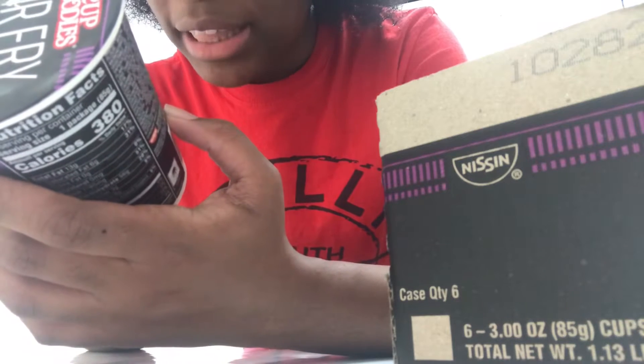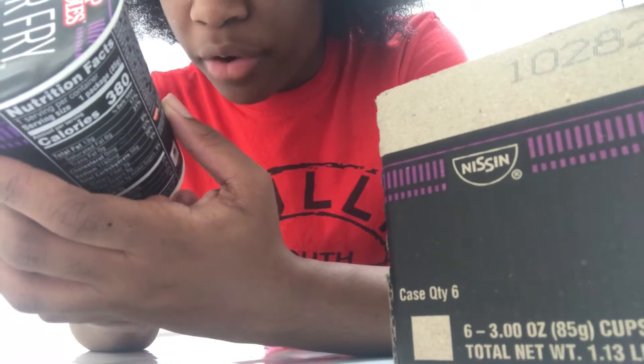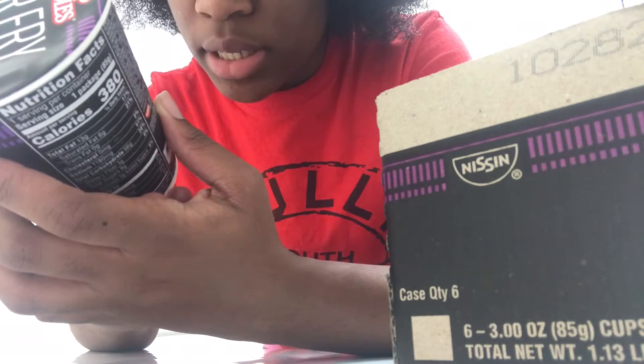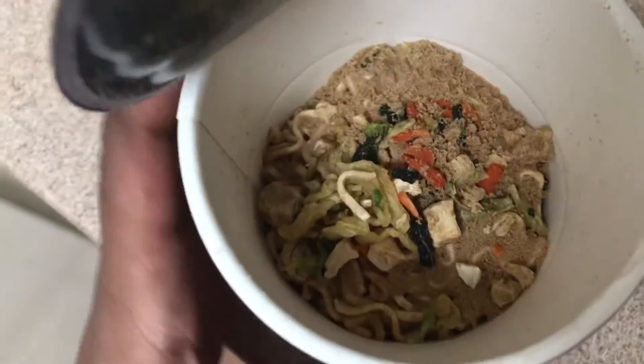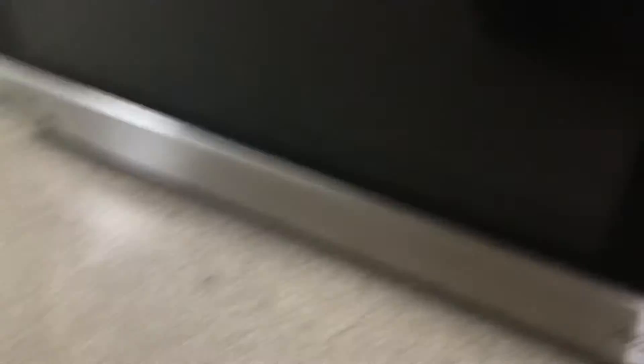Let's get into it. I think it's still the same thing — you remove the lid, put water in it, and put it in for four minutes. Got the inside, and it low-key smells like coffee. I don't know, it smells like coffee. Water in it — now we're gonna put it in the microwave.